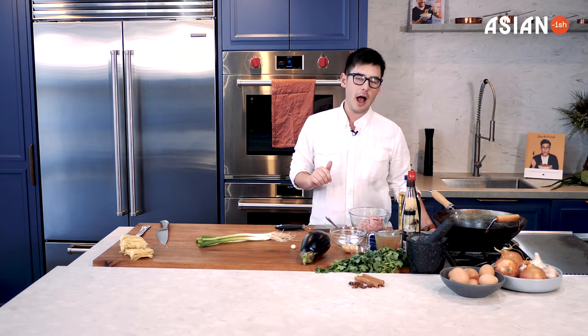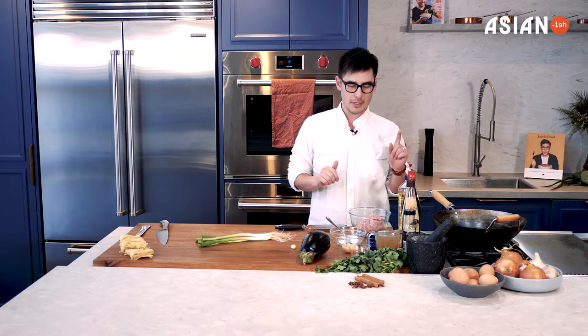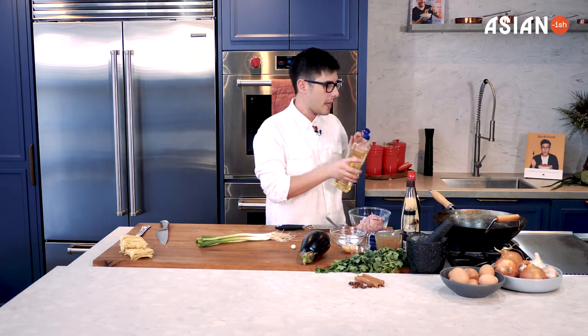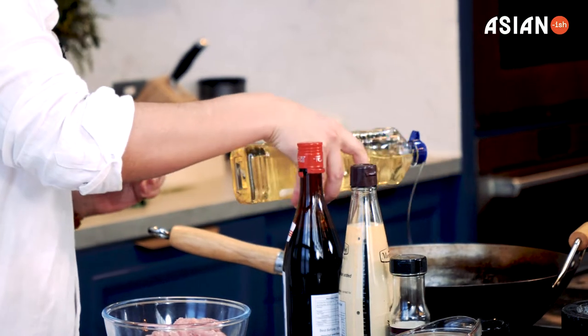To get started, you want to make sure that you've got all your ingredients ready to go because this is quite a quick cook. First of all I'm going to turn my wok up on a high heat. I've got some vegetable oil and I'm going to add about a tablespoon of vegetable oil and get that really hot.